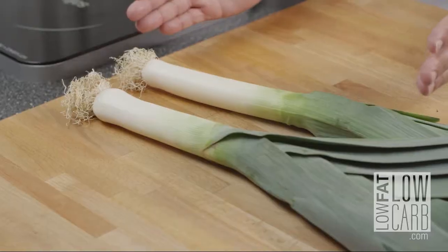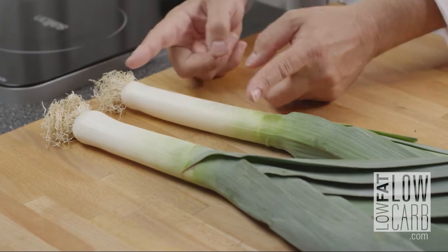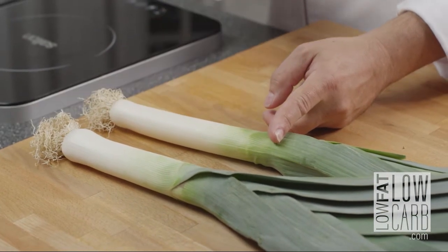The leek — the best part to eat is the white part. So when you choose a leek, make sure the white part is as long as possible. That's the first thing.